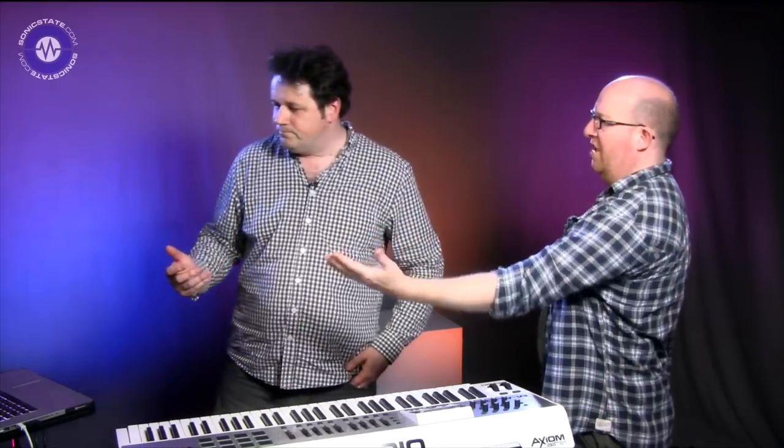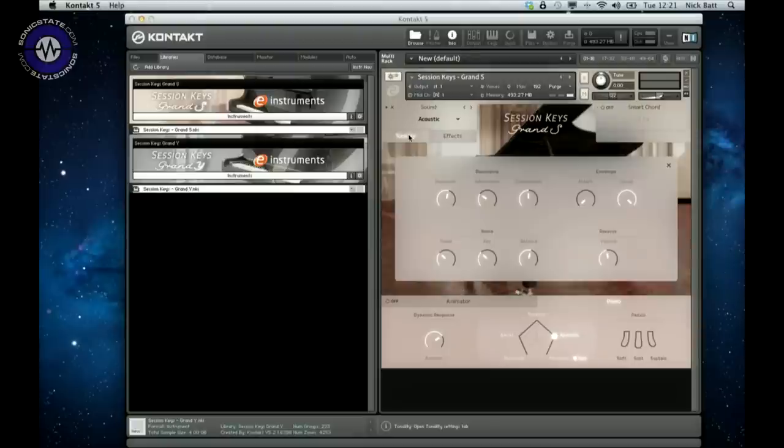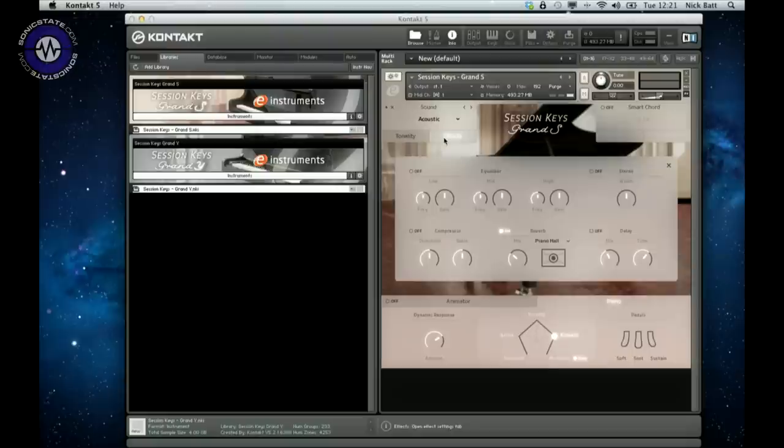That's concert mode - traditionally throwing the sound out towards the audience. You've got those basics, and then you can go to the tonality and start adjusting the resonance, envelope, hammer noise, and so on. There's a full equalizer built in, stereo width, a compressor, reverb, and delay. These were aimed at those who want a great piano, but also recognizing that half of it is the instrument and half is the performance.